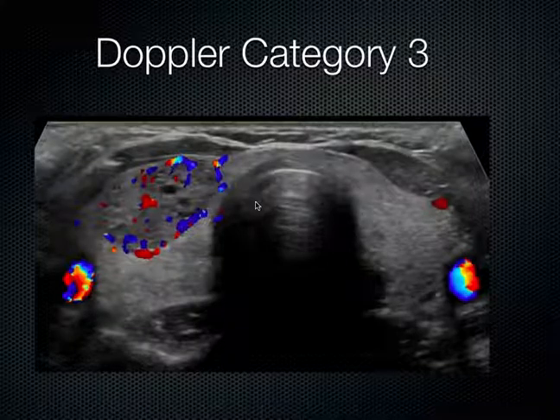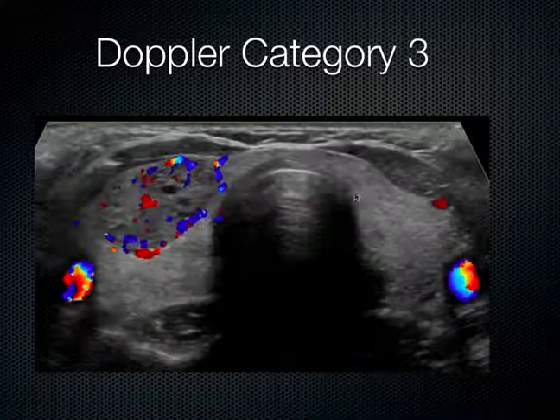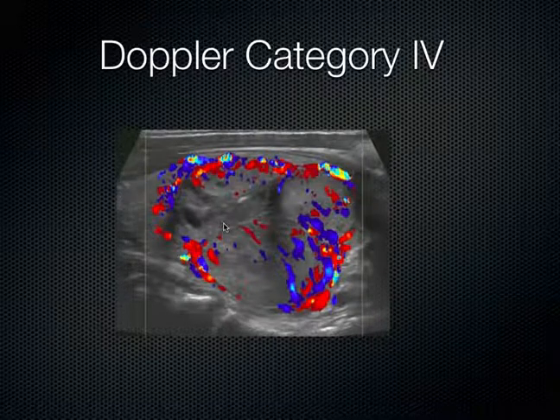This next one is a grade 3 penetrating color flow mapping with a moderately rich vasculature. We can make out the carotid arteries bilaterally. The left thyroid looks pretty normal. Here's the isthmus. We come across the right thyroid and it's got this nodule — this hypoechoic mass anterior to the rest of its thyroid — showing a moderately rich vascular component consistent with a Doppler category 3 type of mapping. And here's a category 4 high-velocity penetrating flow mapping that's very vascularly rich, with a lot of high-velocity penetrating flow seen in this particular nodule.